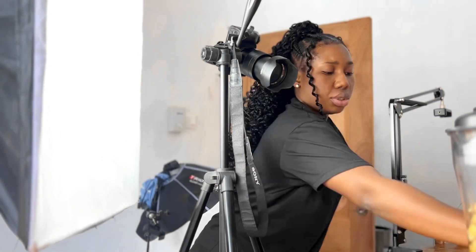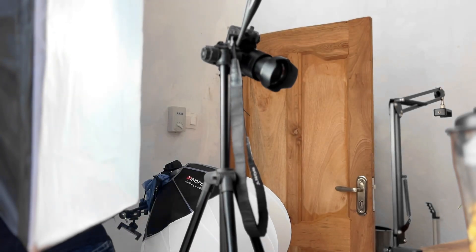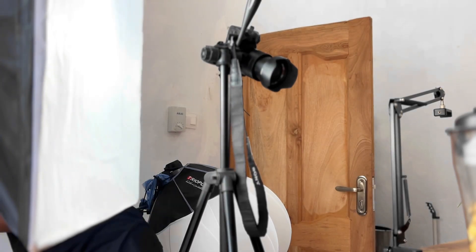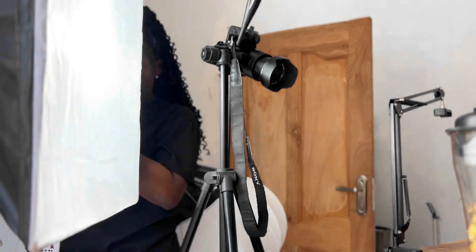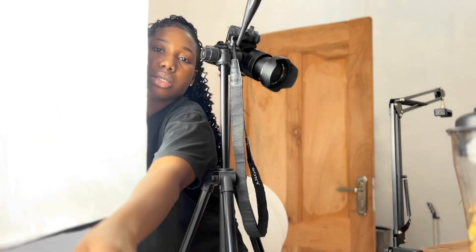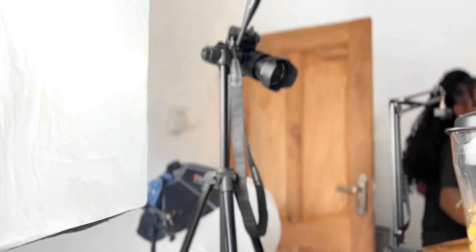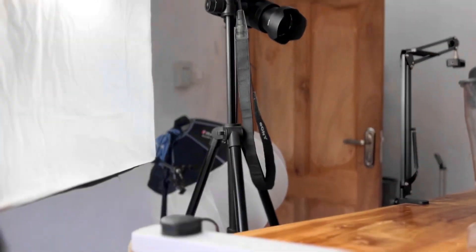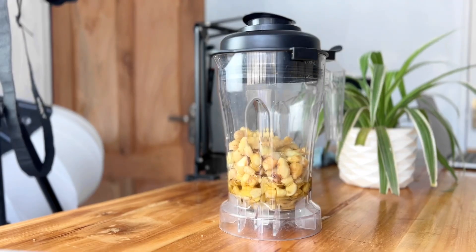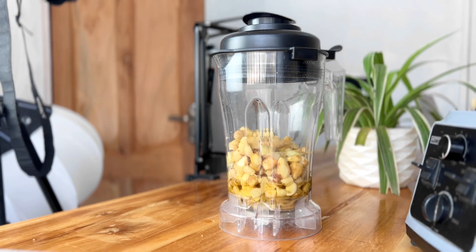The following scenes are all things I did behind the scenes. At this point I needed to bring out the blender and blend the ginger, so I turned off the camera to save battery - even though I have an extra battery, there's no need for it to be on when I'm not using it. I went to get my extension board, prepped things, and charged the extra battery to make sure I had enough power.